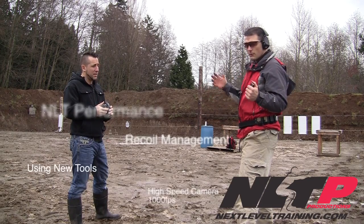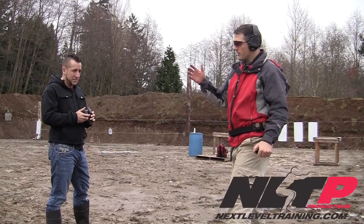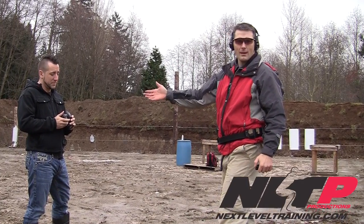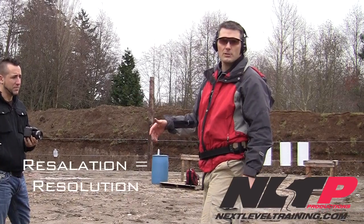Hi, I'm Mike Hughes. We're out on the range today doing a little recoil management drill. We have one of the new Fuji high-speed cameras. It's low pixelation, it's low resolution, but it does a thousand frames per second.